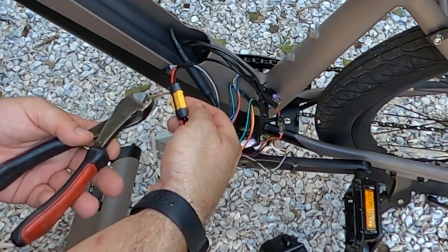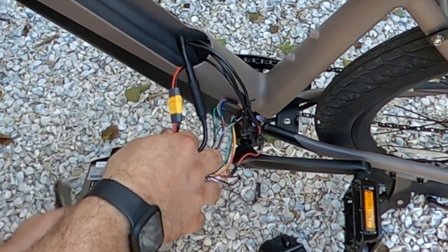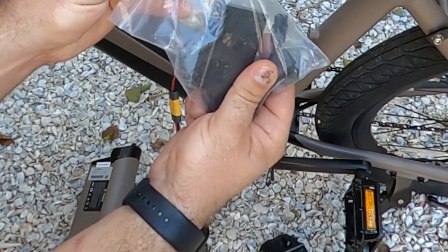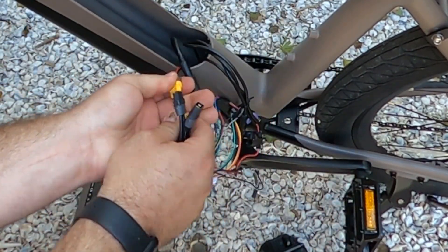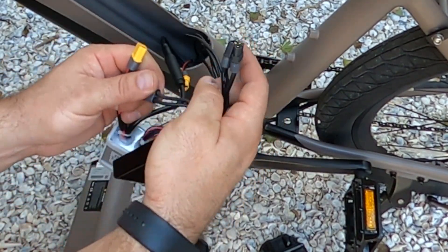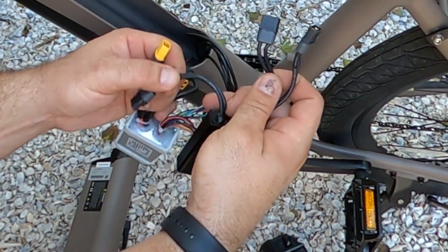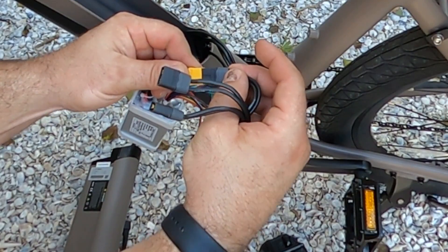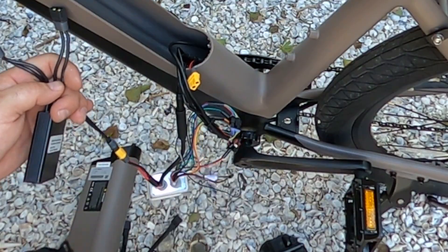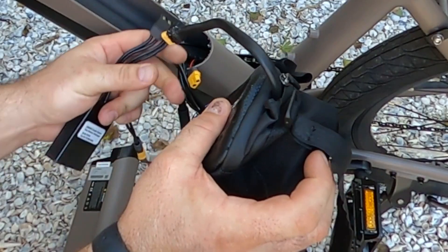So we're going to clip off this zip tie, take our discharge balancer, disconnect from the battery plate, and then hook up the balancer out to the controller. Then we're going to take our external battery and hook it up and test for power.